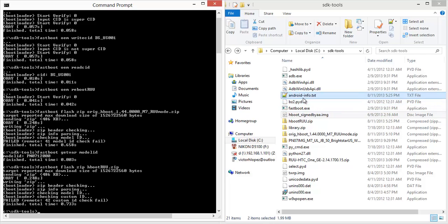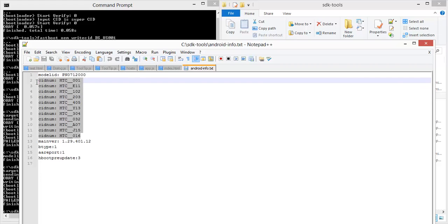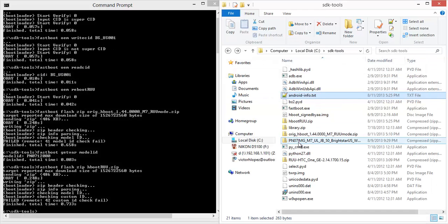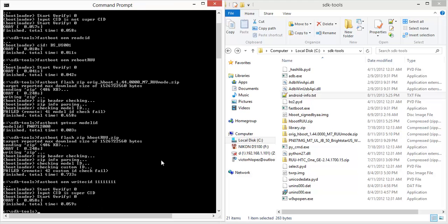Let's try it with super CID and see if that works. So 'fastboot oem write CID' with super CID, then try again.